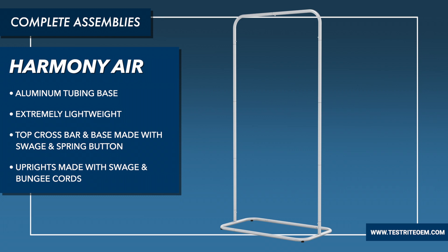Last but certainly not least, the Harmony Air — the world's most portable banner stand. It features an aluminum tubing base and is extremely lightweight. The entire stand weighs about three pounds, and you have an aluminum base, aluminum uprights, and an aluminum crossbar, all with swedged and spring button construction. This unit combines steel spring buttons for the top and the base with bungee cords for the uprights.